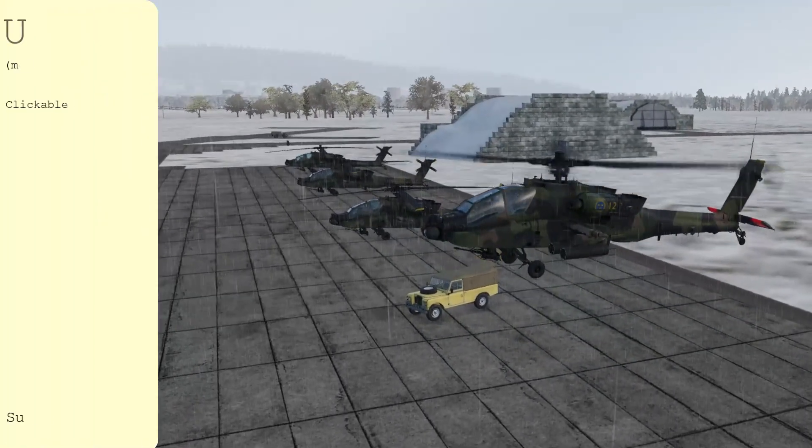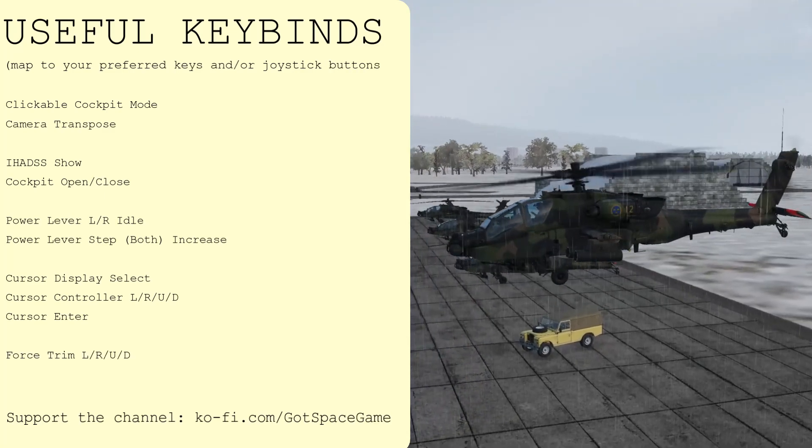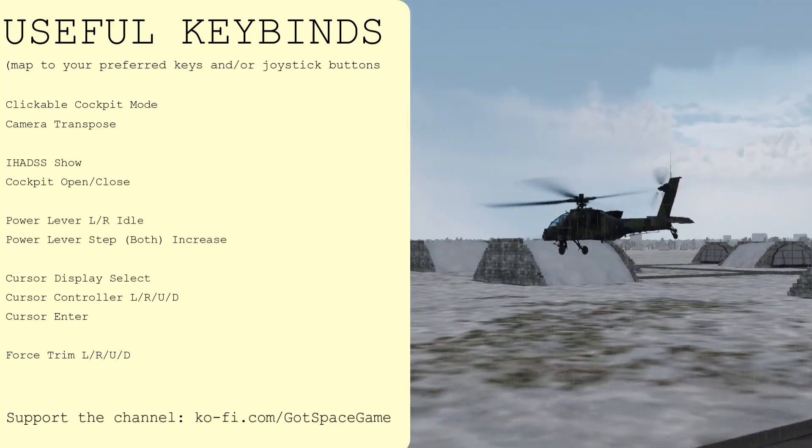I've been Dan, you've been watching DCS and 3LS from Got Space Game. Massive thanks to all my Ko-fi supporters. If you found this video useful, please share it and subscribe to the channel for more 3-minute DCS tutorials covering all of your favourite modules. We'll see you next time.